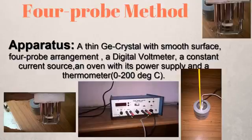In my case, the apparatus at my college already had the germanium crystal in place in the four-probe arrangement. We also had a four-probe arrangement setup which already included the digital voltmeter and the current source. We just connected our oven to this setup to power it and heat up the germanium crystal.